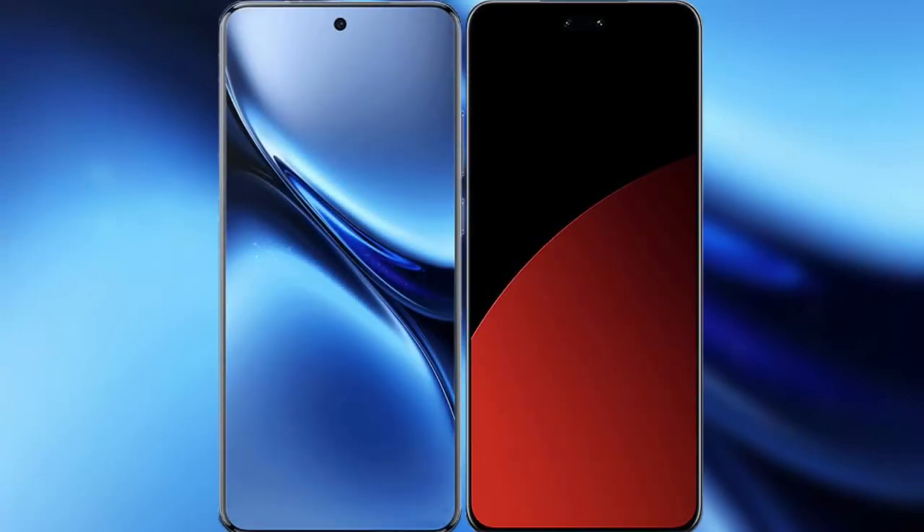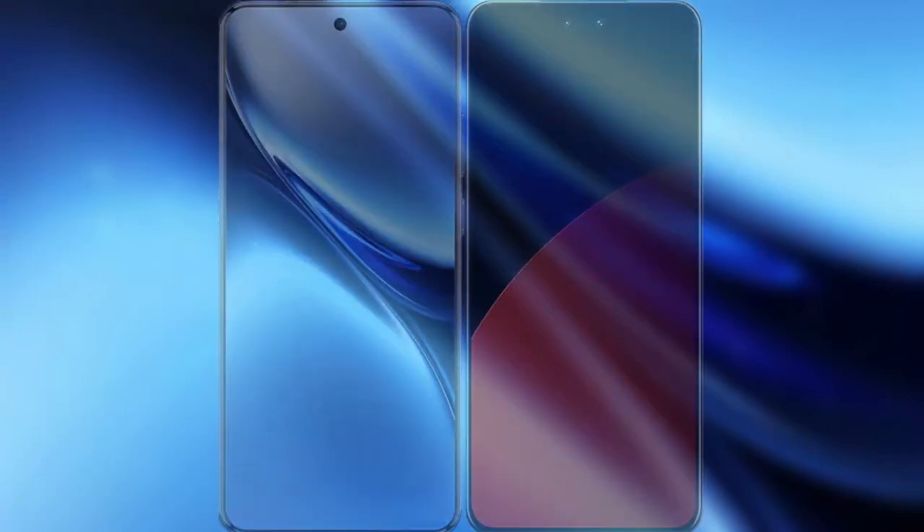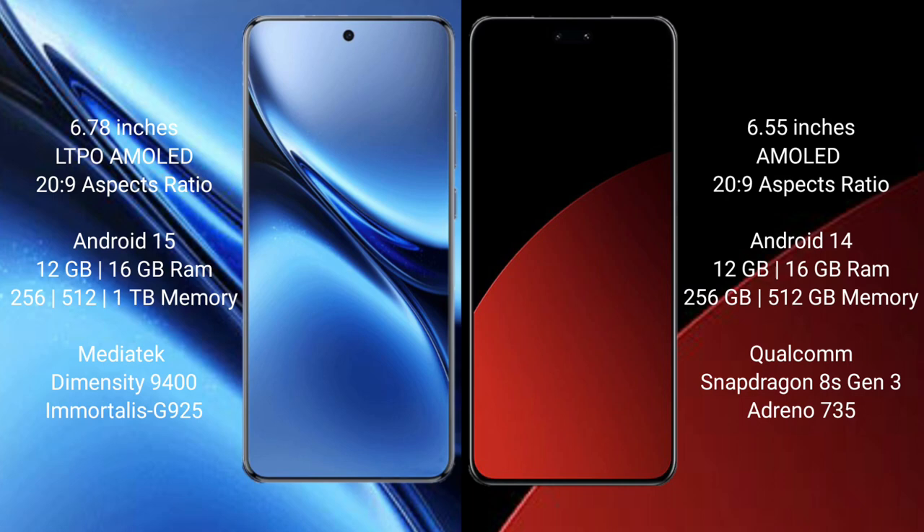I will compare the new Vivo X200 Pro with Samsung CV4 Pro. Vivo X200 Pro has a 6.78 inches LTPO AMOLED display with refresh rate 29. Samsung CV4 Pro has a 6.55 inches AMOLED display with refresh rate 29.